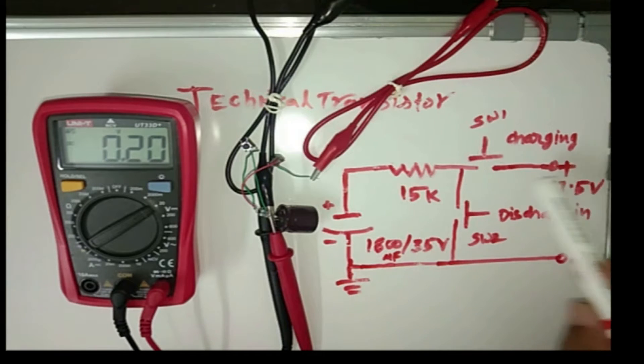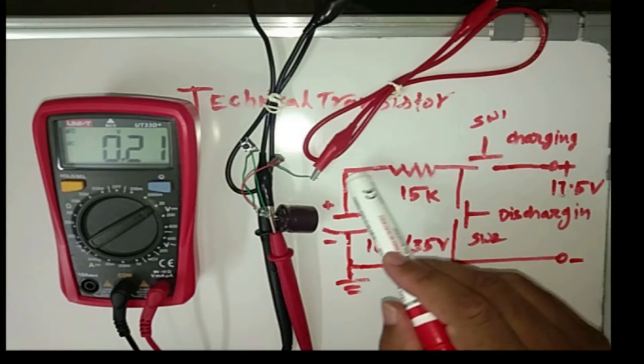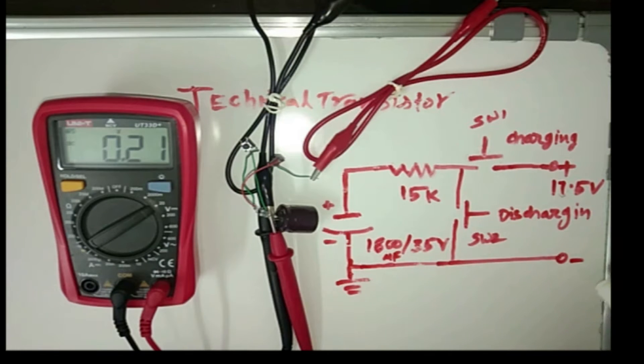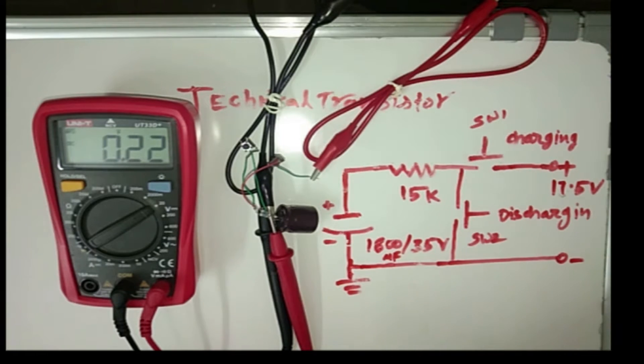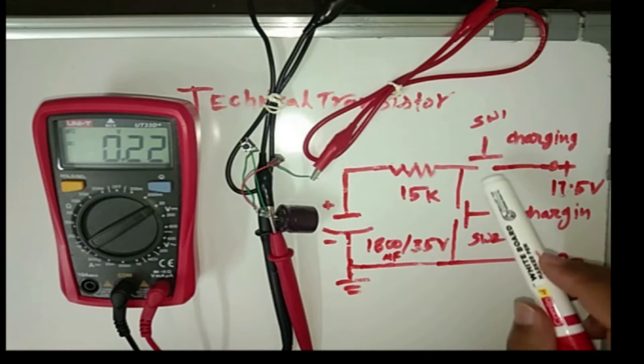Switch 1 is for charging. When I press this switch, the circuit will complete and the capacitor will charge. The power supply negative point is here and this is the positive point. The power supply is 17.5V, so the capacitor will charge up to the power supply voltage. Now I press this switch.